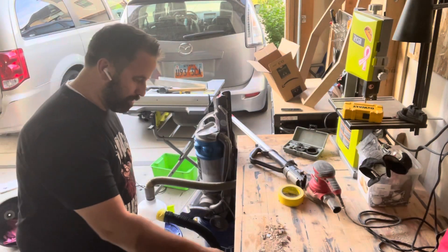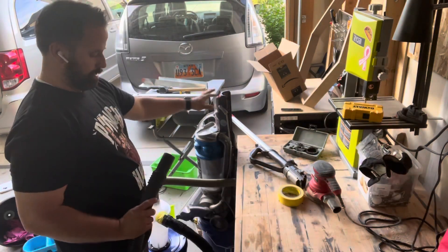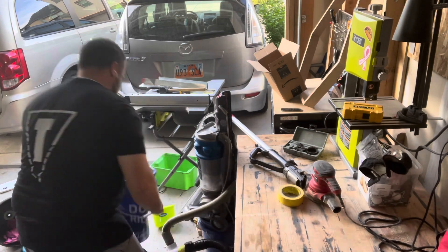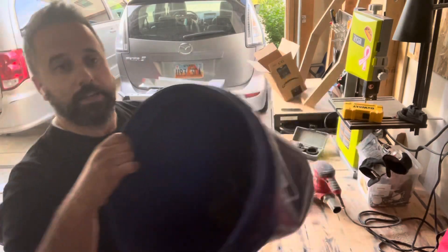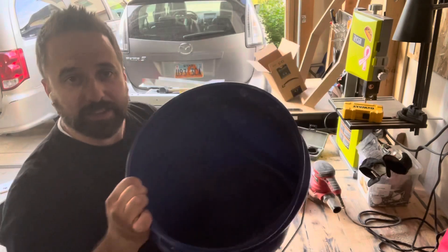That looks strong. You kind of got to be careful because it does have strong suction to it. But it's all in the bucket now — there you go.